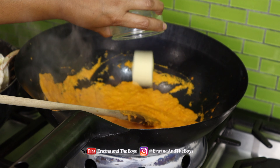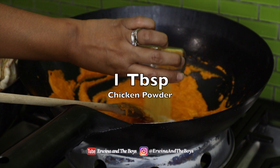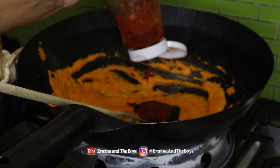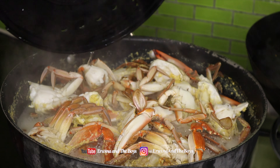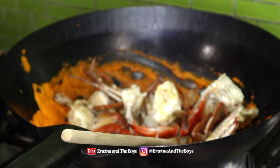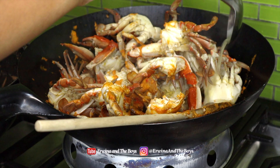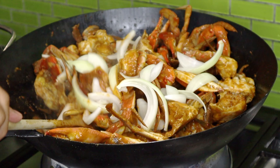Add the butter, then salt, sugar, chicken powder, oyster sauce, and Worcestershire sauce. Add tomato ketchup and mix well. Then add the crab pieces into the wok and mix them with the sauce, stirring until they are fully coated. Add a little of the crab juice from the steaming and toss in the other half onion. Give the sauce a quick stir and voilà!